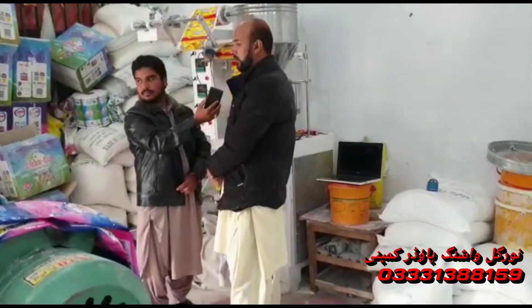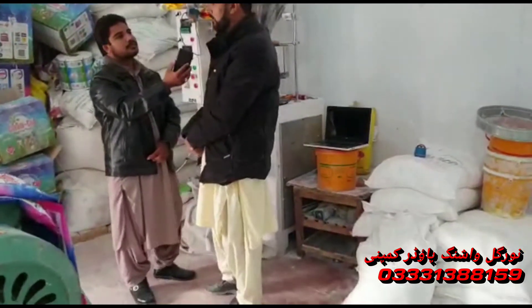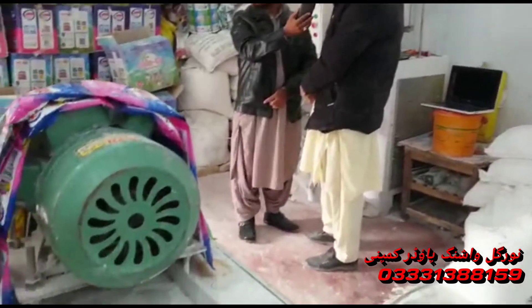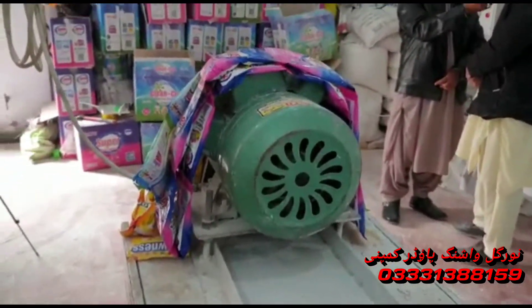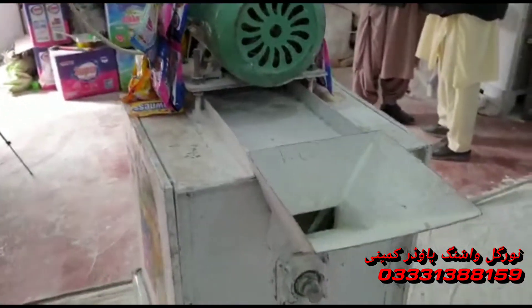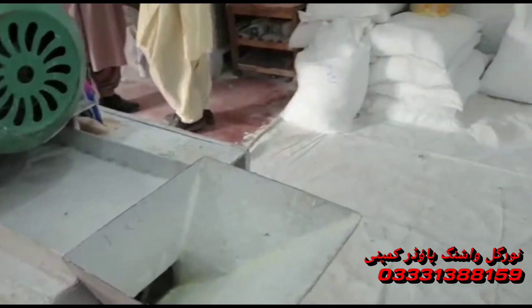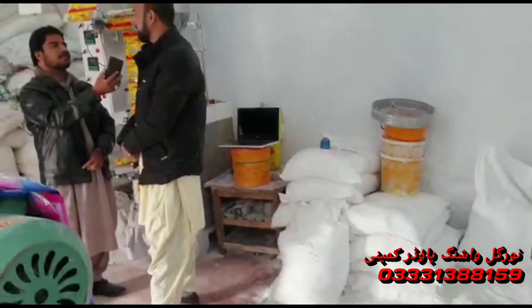That was a problem at the same time. There are more and more people in this area, and people have died from their own. There is also a problem, and the most important problem was in Punjab and Mutar.